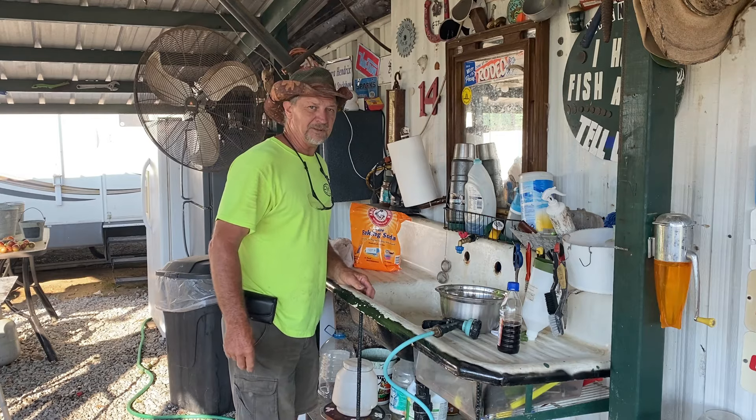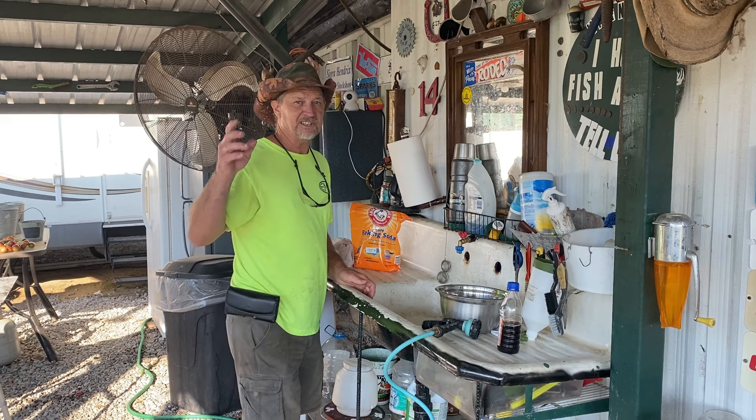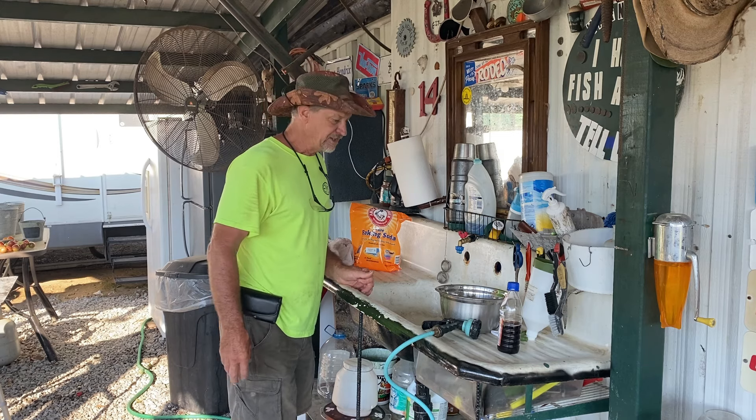Well, good morning guys. Welcome back to Papa's Place. Guys, hunting season has come up on me quick this year. Yes, it has.